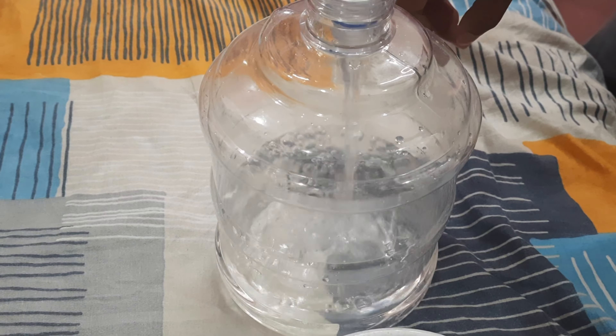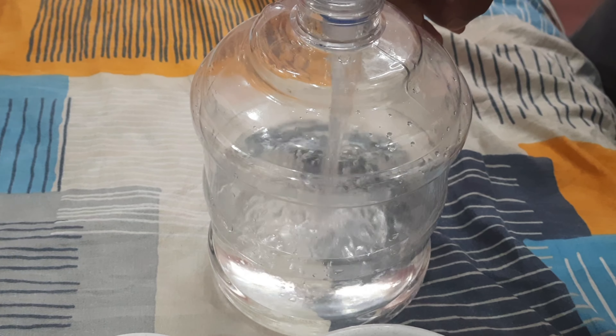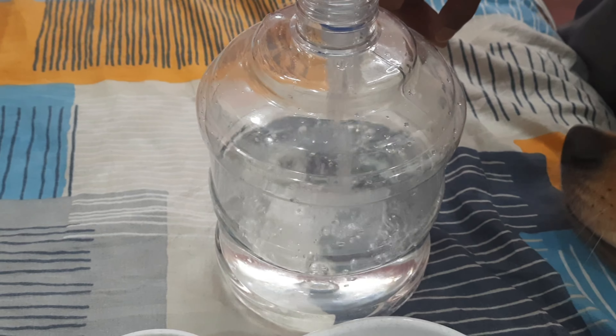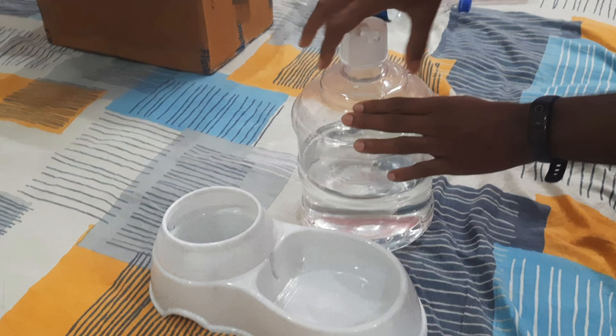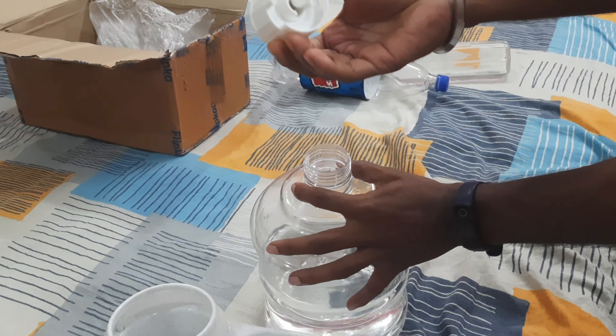Make sure you clean the container properly. This container is going to hold almost four liters of water. Here I have just poured two liters and it is still half empty.